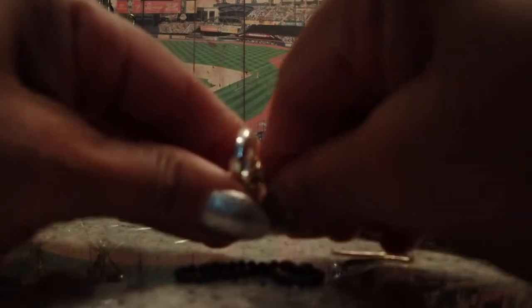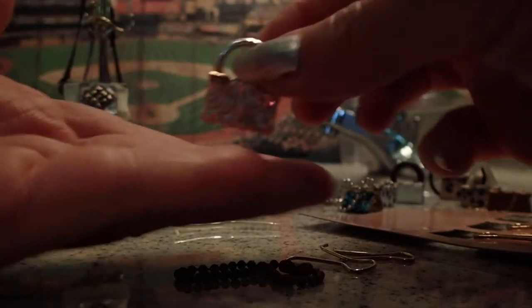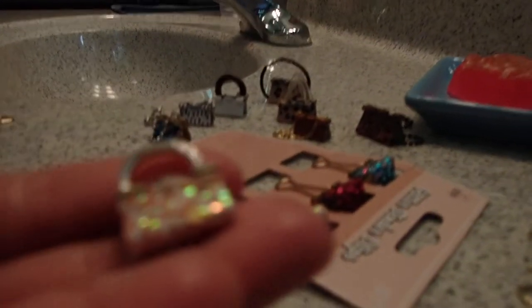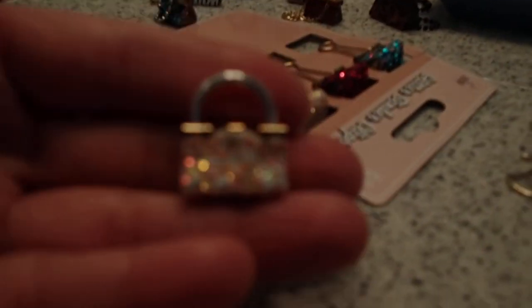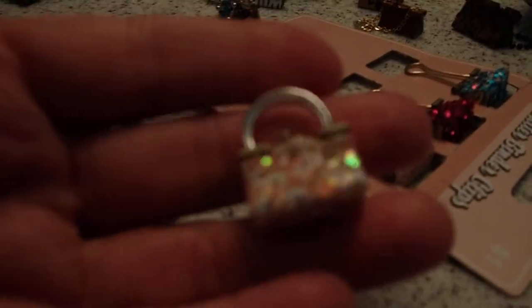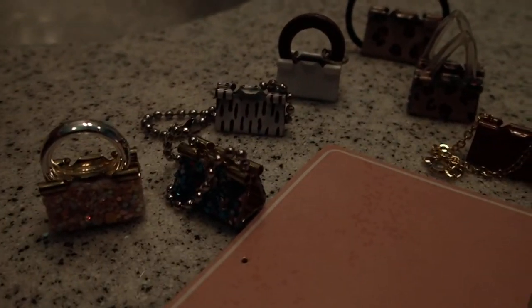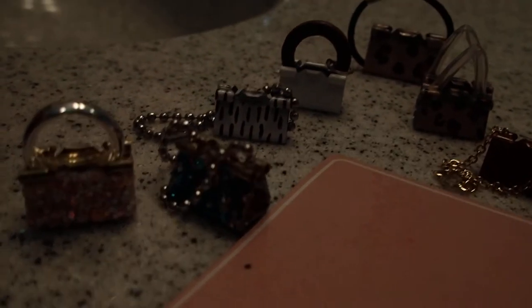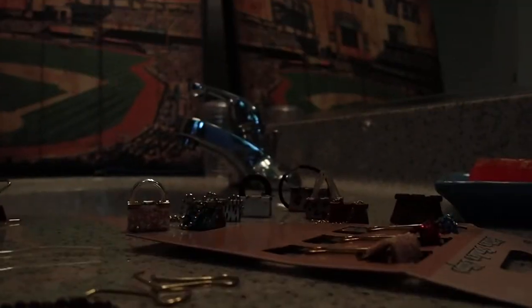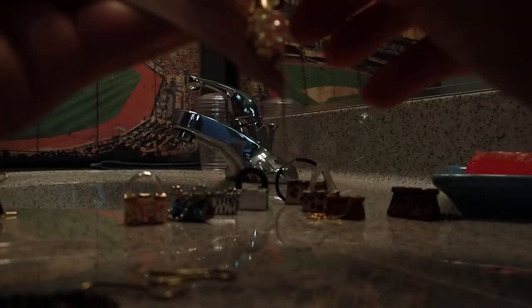Look at this — isn't that cute? Look at that bag, it just looks so real! That's why I love these little miniatures, because they look so real and so cute. I'm custom making these bags, turning binder clips into beautiful glamorous bags.